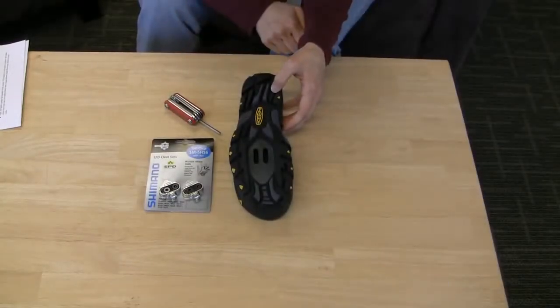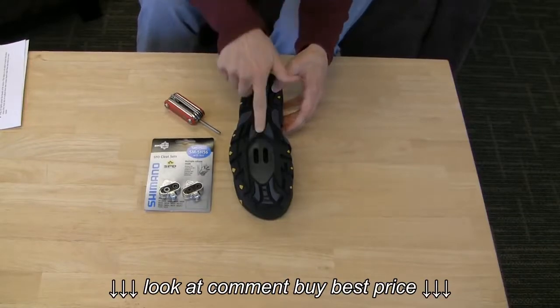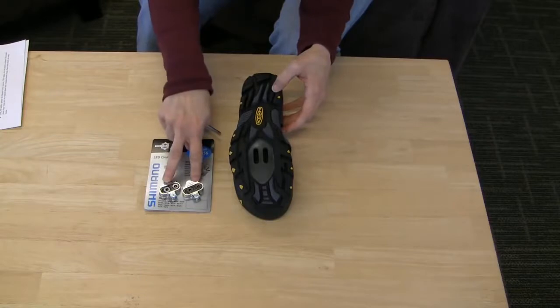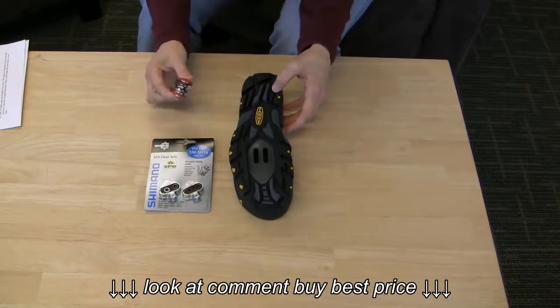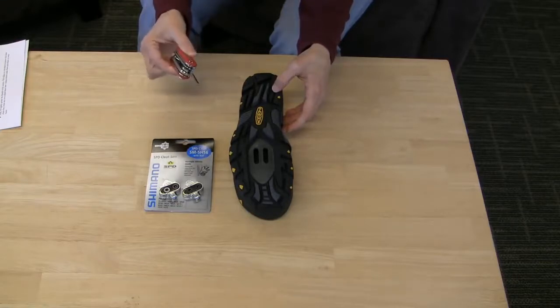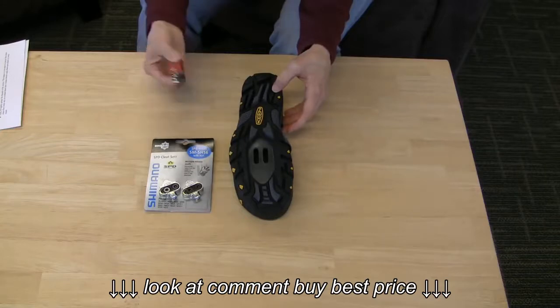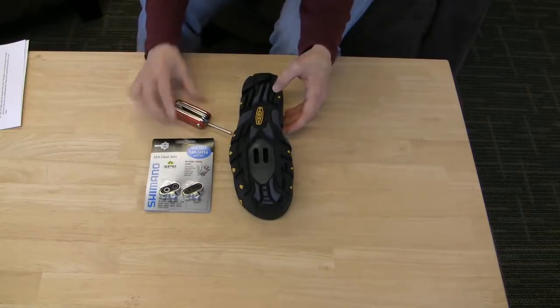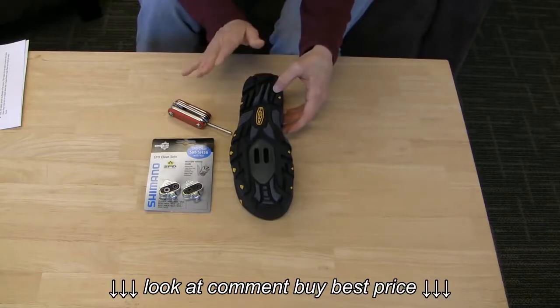Installing cleats yourself isn't difficult. Here's what you'll need: an SPD compatible shoe, SPD cleats, and a four-millimeter Allen wrench, which is sometimes also called a hex key. Mine is on a mini tool that has most of the common bike-specific tools all in one package, which is convenient because it can sit right in your seat pack. You'll also want some grease — trust me, you'll thank me later.